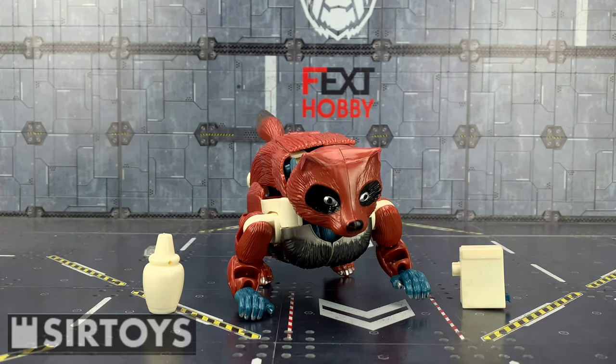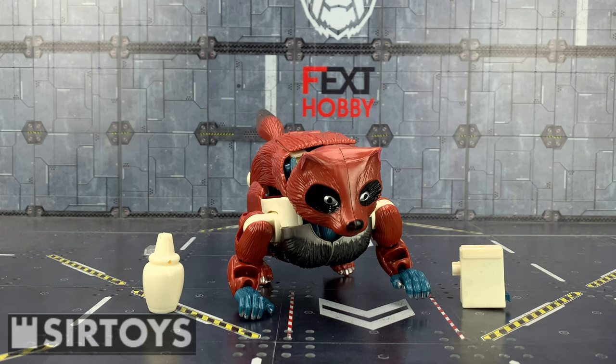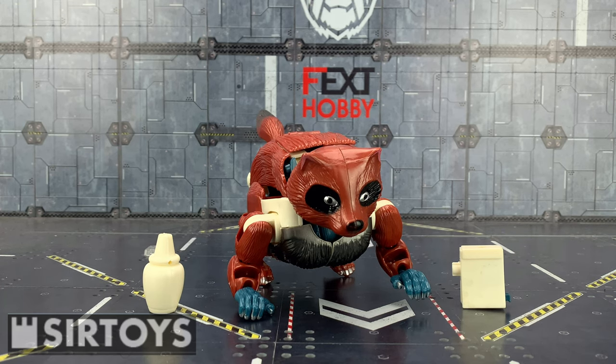Hello everybody and welcome to another knockoff review. In today's video, thanks to the team over at Surtoys, I'm taking a look at some of the older Beast Wars knockoffs. I recently got a job load of those come through and I've got some more coming in my next parcel, but this one jumped out at me the most. This is a KO of the 1999 Beast Wars Neo Toy Heinrad.